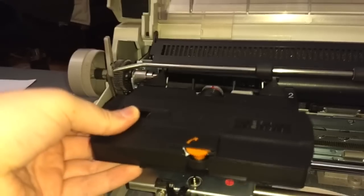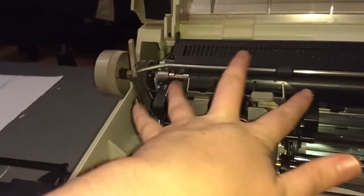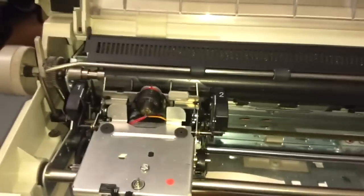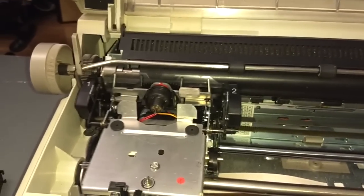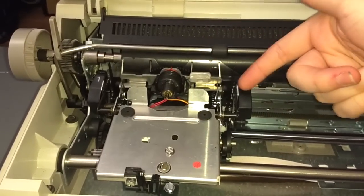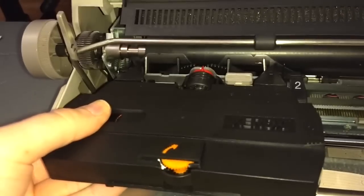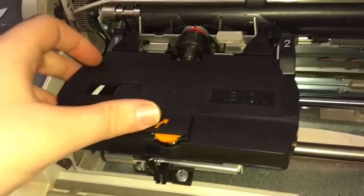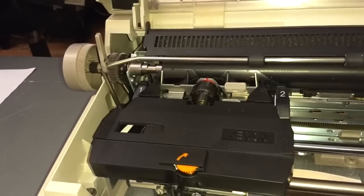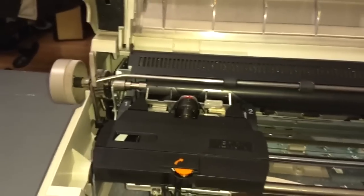Put the ribbon cassette back in — put it front first, behind all the guides, and make sure the back clicks into place. I'll just turn this thing on. There we go — you can see it oriented the daisy wheel and then brought the carriage down. So now I can get the ribbon cassette into place. We should be good to go. Might have to type a few letters before the print becomes clear, because I've disturbed the ribbon, but after that it'll be good to go.